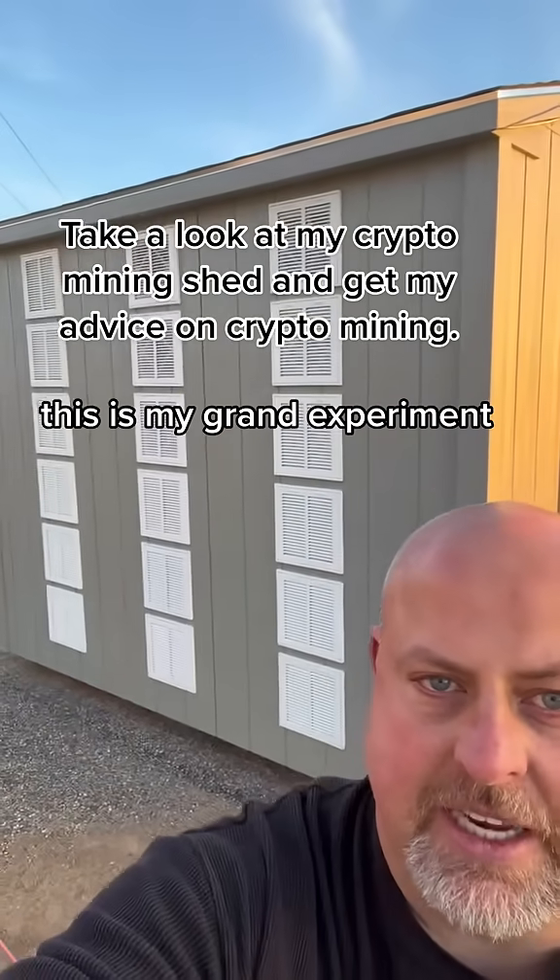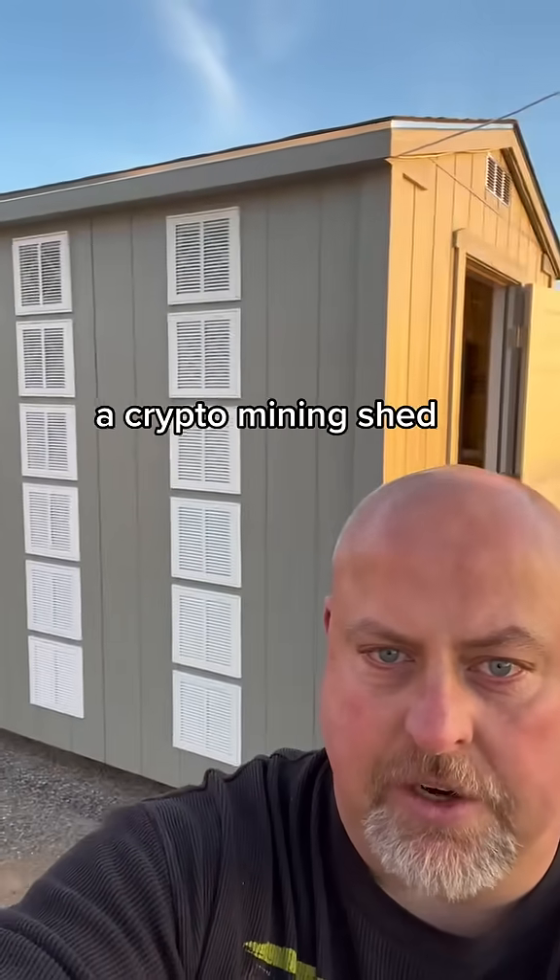Hey guys, it's Chris. This is my grand experiment, a crypto mining shed.